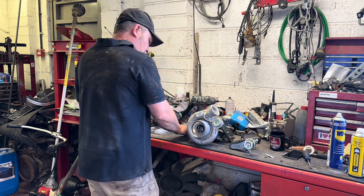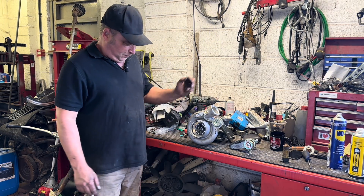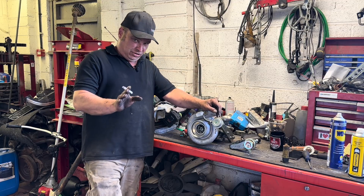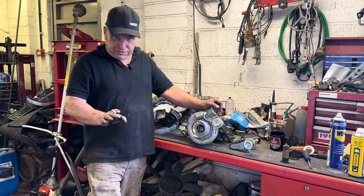I found my socket I lost earlier on. 6D Diesels. What I've decided to do today, apart from knocking a load of stuff over...